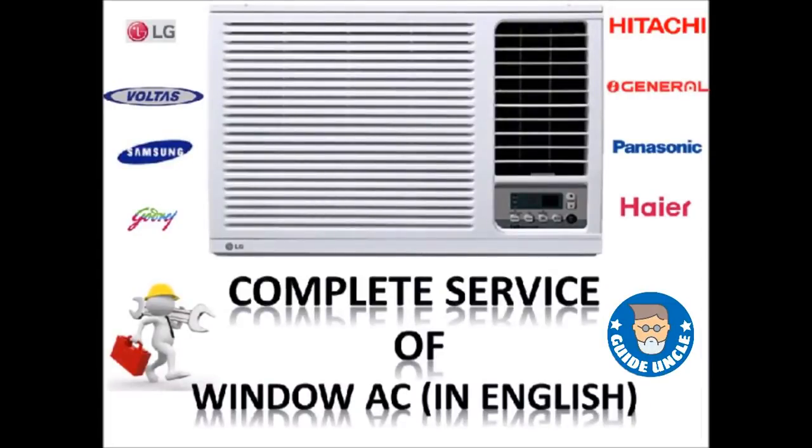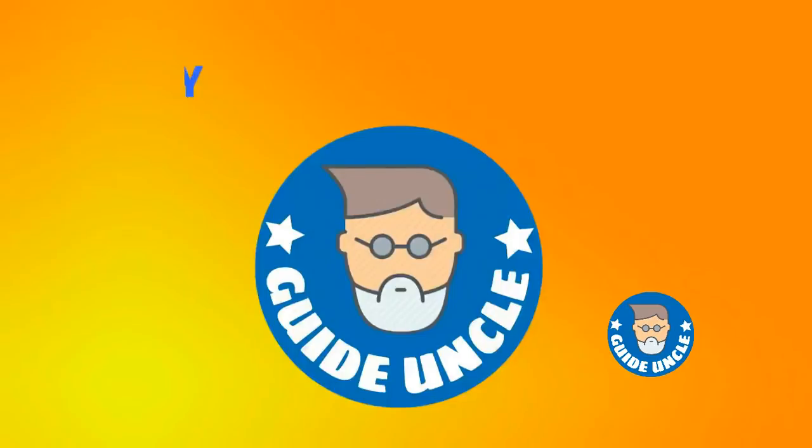Friends, today I will tell you how to do a complete service of your window AC at home. This video is prepared by the Technical Expert Advice channel and will guide you how to do a window AC service if you have some technical knowledge. You can do it yourself.